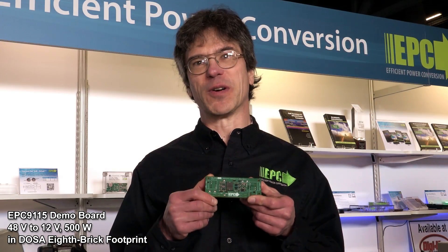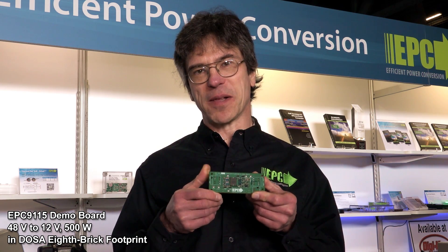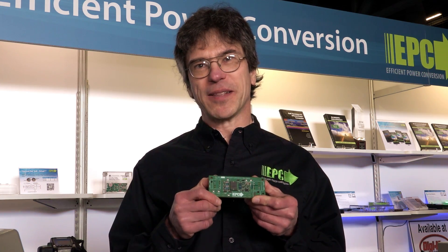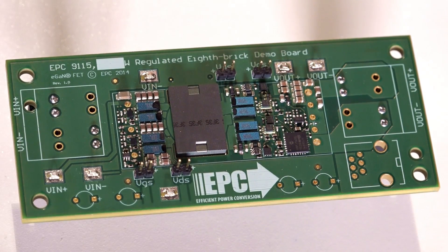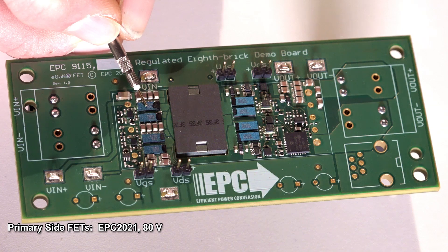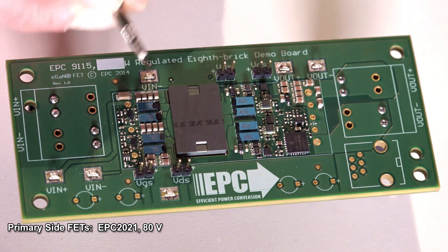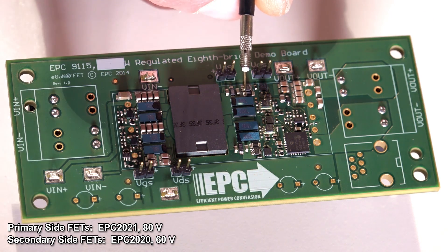This kind of converter one would normally find as part of the power architecture in a data center or telecom center. So with that, let's go take a look at our demo. What we have here is a close-up of the EPC 9115 8th Brick demo board. This demo board uses the 80 volt EPC 2021 FETs on the primary side and it uses four EPC 2020 60 volt FETs on the secondary side.